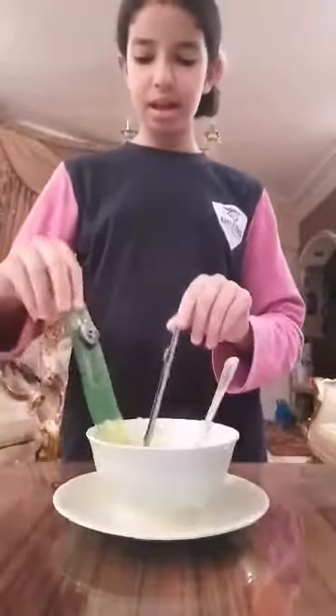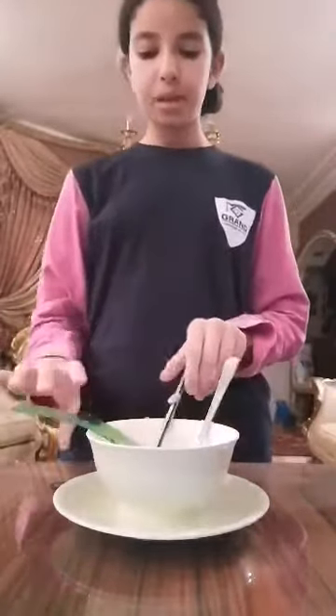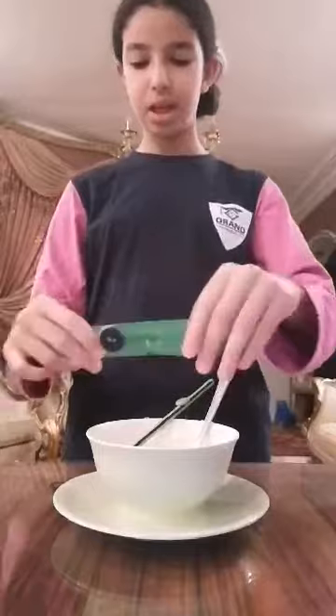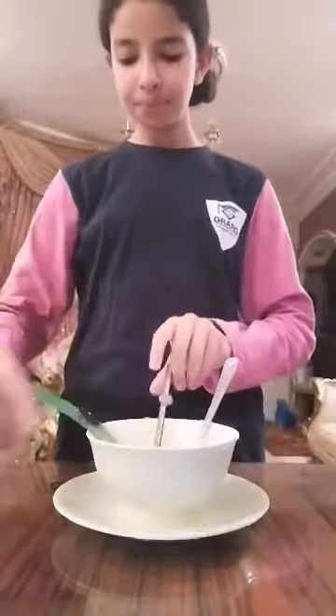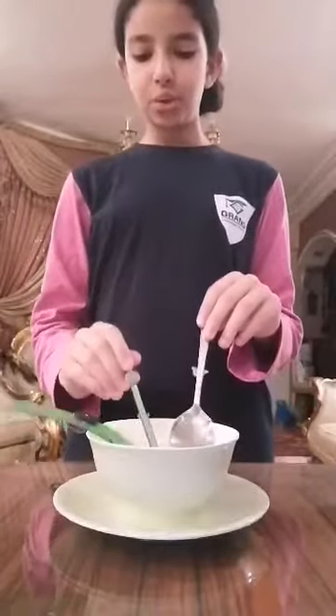The plastic ruler and wooden pencil are bad conductors of heat, so the buttons did not fall from them. But the button did fall from the spoon because it's made from aluminium. Thank you for watching, I hope you liked it — goodbye!